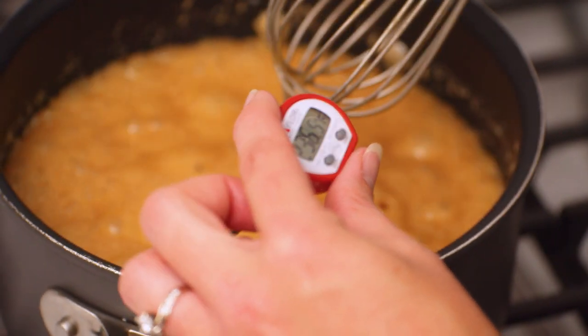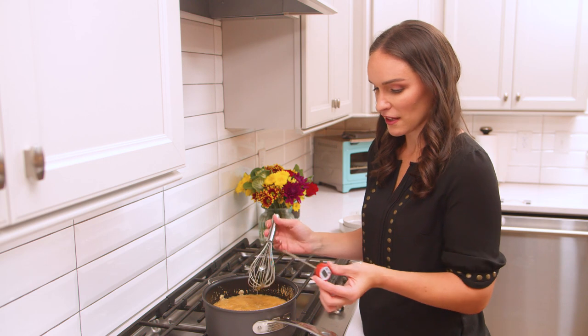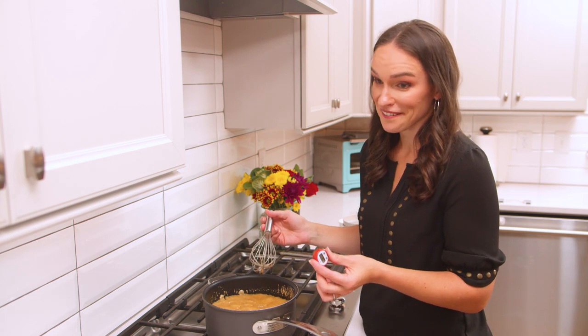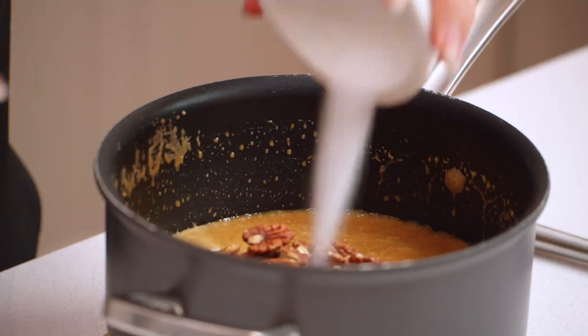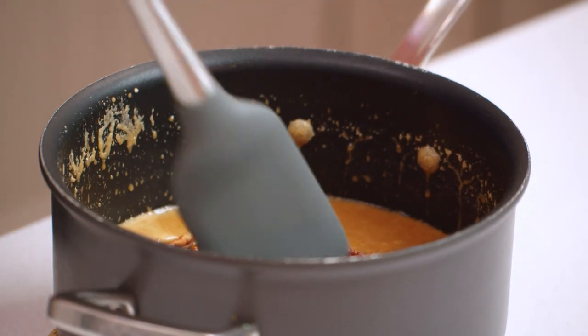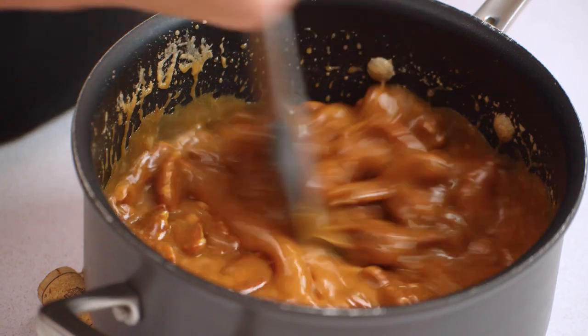Now that we've reached 236 degrees, we're going to take this over to the counter and add our pecans, salt, and vanilla and stir. We're going to add our pecans, our salt, and our vanilla extract, stir that all together, and then keep stirring pretty quickly for about three and a half minutes.